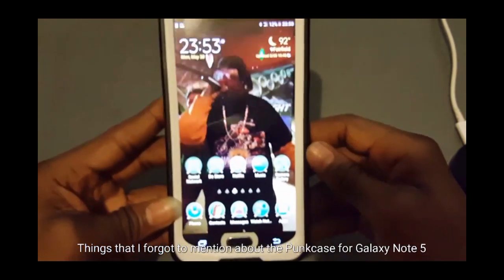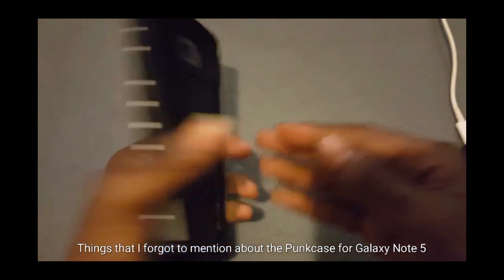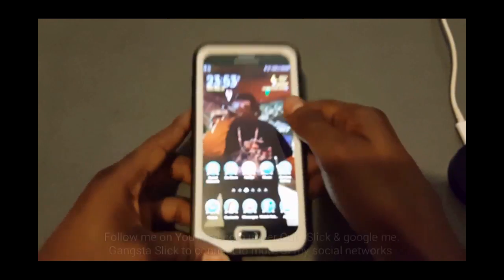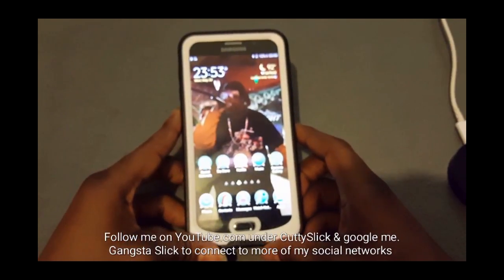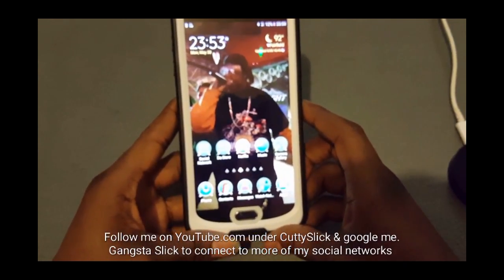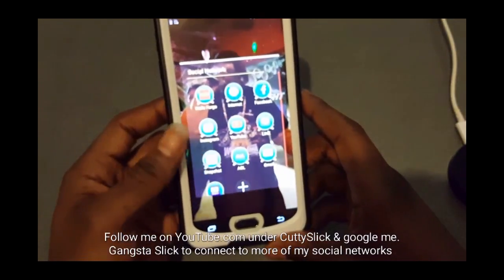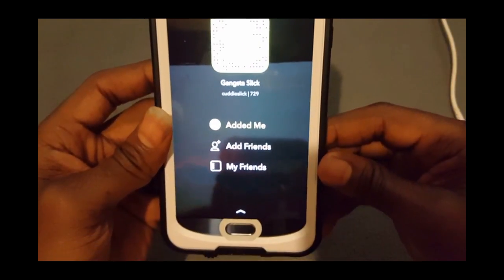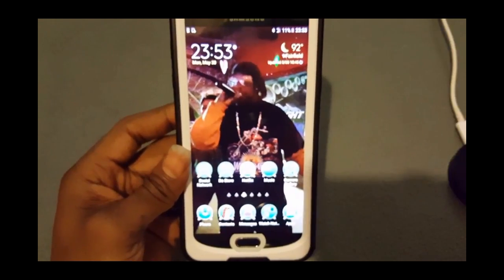I got to play with this and use it all day today, and I'm telling you this case right here is definitely a yes. I'm loving it, I'm feeling it, and I won't be changing it any time soon unless I get a new phone — and that'll be the Note 6 when it comes out in August. Shout out to everyone following me on Facebook, Instagram, Twitter, and YouTube under Cutty Slick — C-U-T-T-Y-S-L-I-C-K, all one word no space. Follow me on Snapchat under Gangsta Slick or Cutty Slick — add me, keep it gooey.